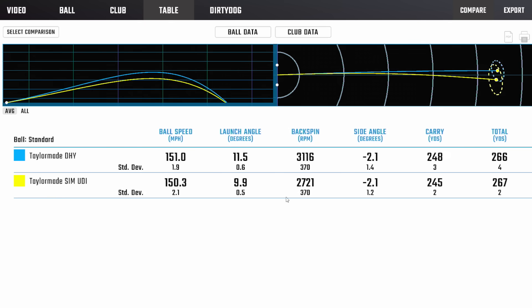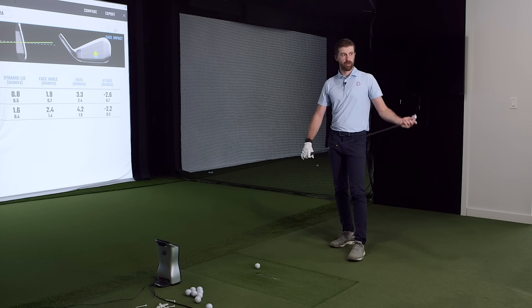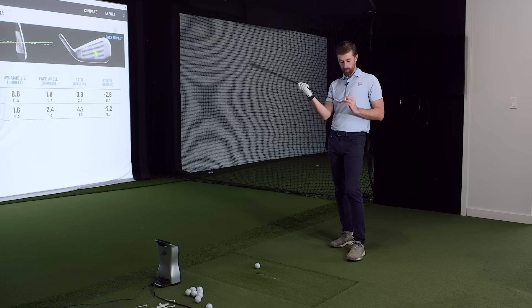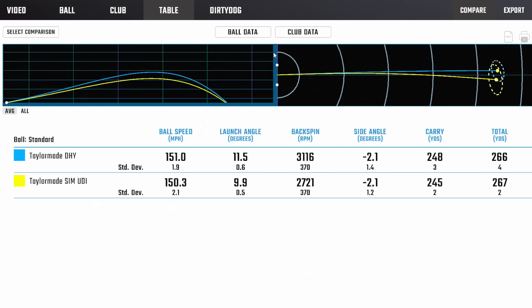Side by side you've got your flight choices. The end result is not dramatically different on ball speed — you're just going to hit DHY purely higher. Some people might be surprised that you turned the UDI over a bit more, but that's just narrowing the spin-loft window and being able to tilt the spin axis more easily. Don't look at that and think the SIM UDI is draw-biased — it's just way lower spin, so it curves easier. The dynamic lie angle is playing its role too: DHY is sitting a little more toe-down.